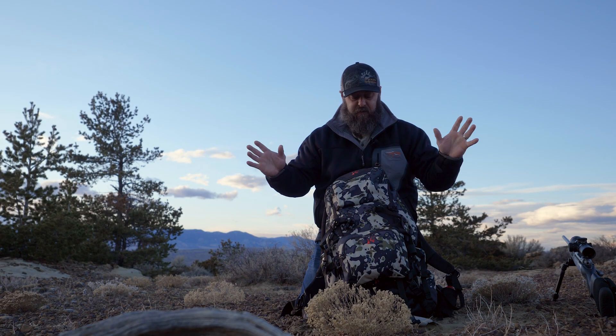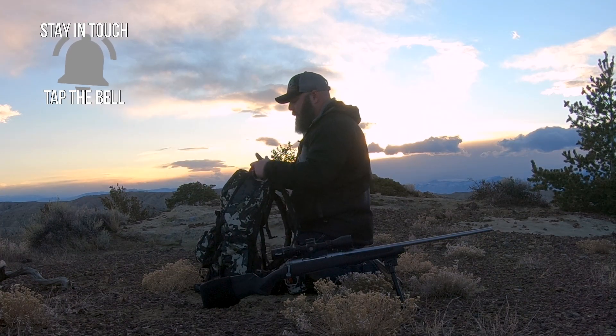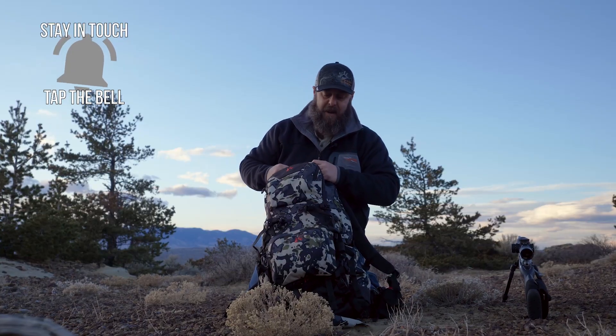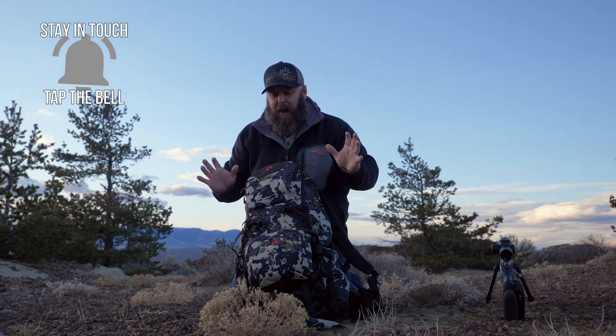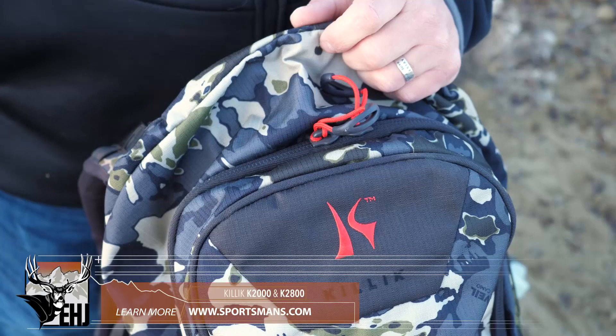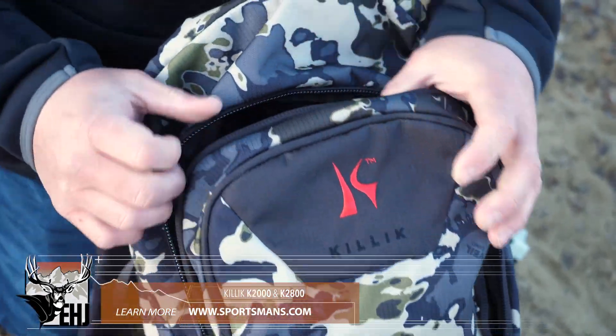Super quick, super easy to get to. Main compartment — big, beefy pull tabs on these YKK zippers. This pack has so many options that I can't even include them all in this review. To do it justice, check it out at sportsmanswarehouse.com. Let's zip this thing down and see what I've got in here.